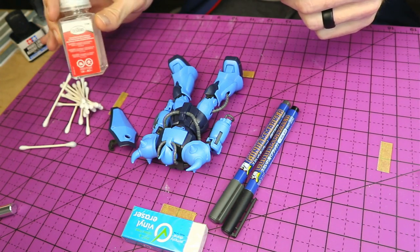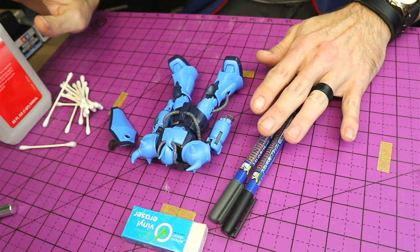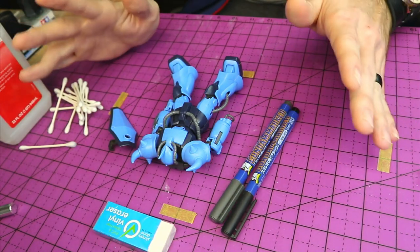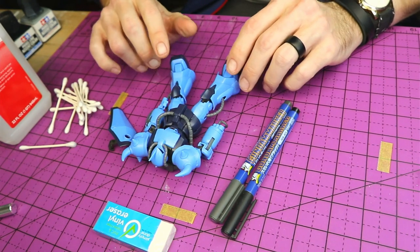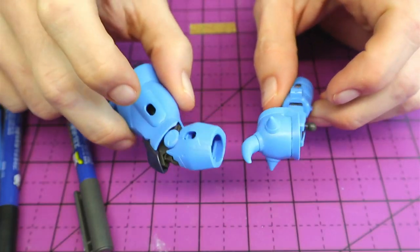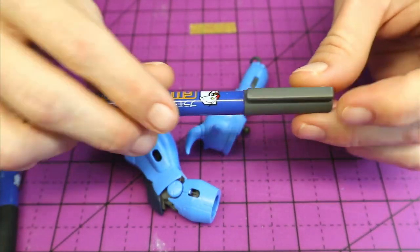You'll use the enamel thinner to clean up the Tamiya stuff. But today, since it's just these simple markers, I'll be doing the alcohol, cotton buds, and the eraser — and this is going to be pretty simple, actually not very hard. So let's have some fun with this and get this guy looking good. As you can see here, I've got one of the arms and one of the legs, and we'll start with doing the shoulder armor here.